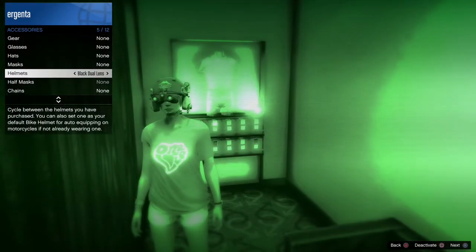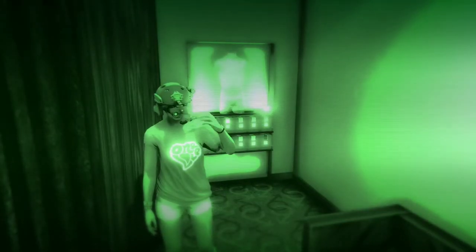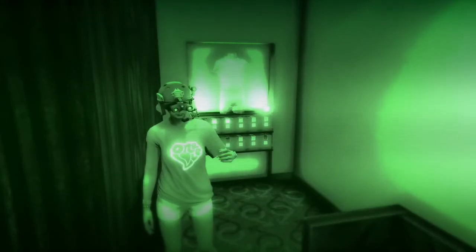Press Square or equivalent to activate. The night vision works in a similar fashion. Once they're on, you can turn them off by holding right on the directional pad, or turn them back on by doing the same.